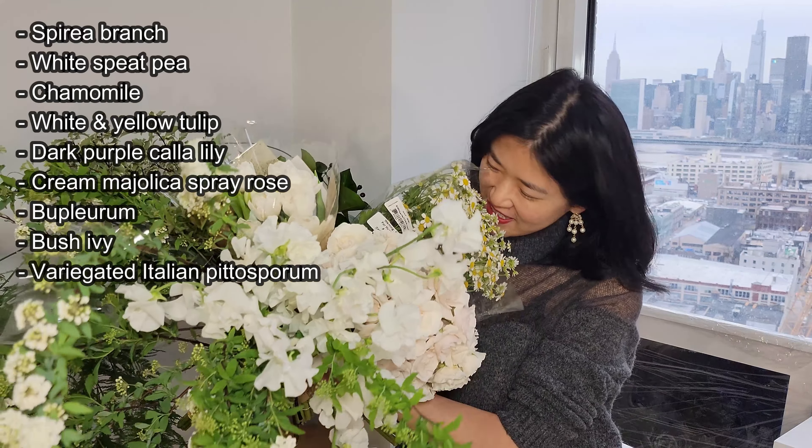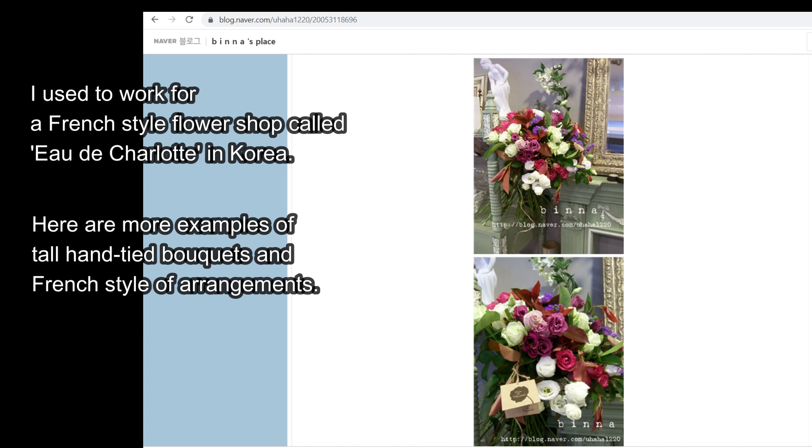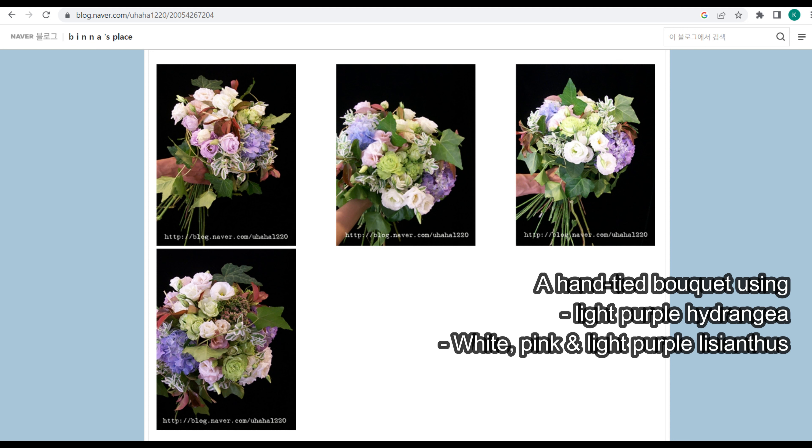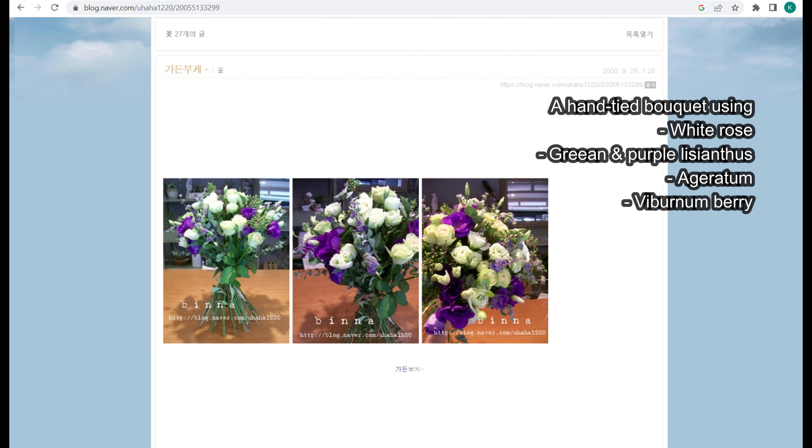It's going to be amazing, right? The image you are seeing is the arrangement I will be making in a few minutes. As I made this tall hand-tied bouquet arrangement, I couldn't stop thinking of one flower shop I worked at in Korea. The name was Odisha Lotte.